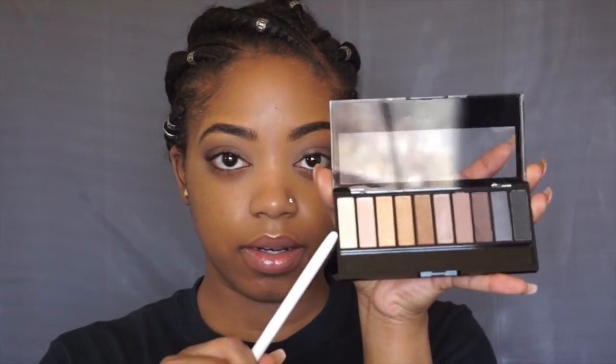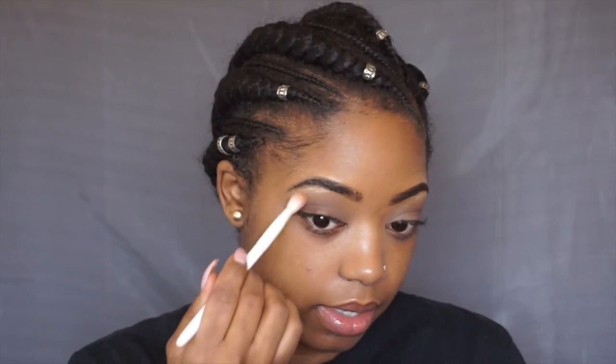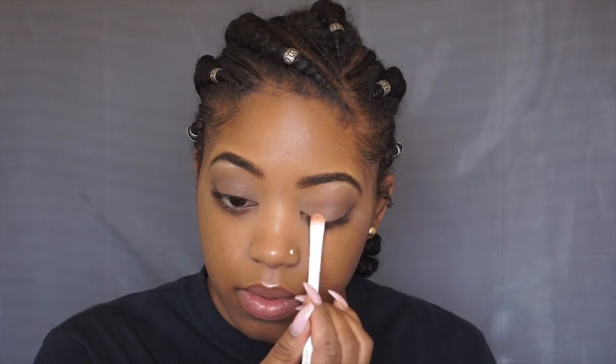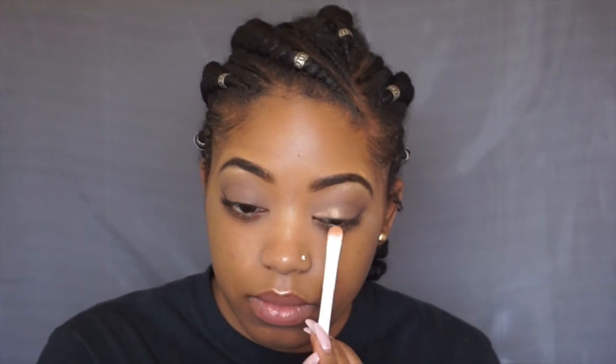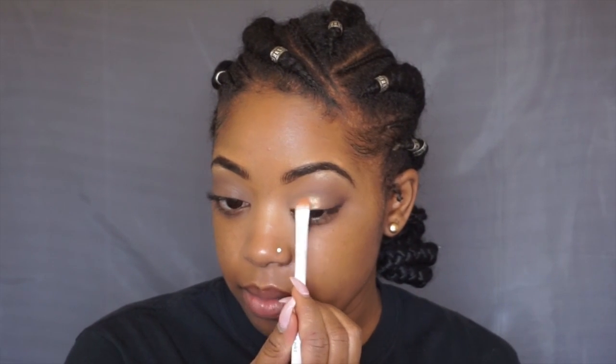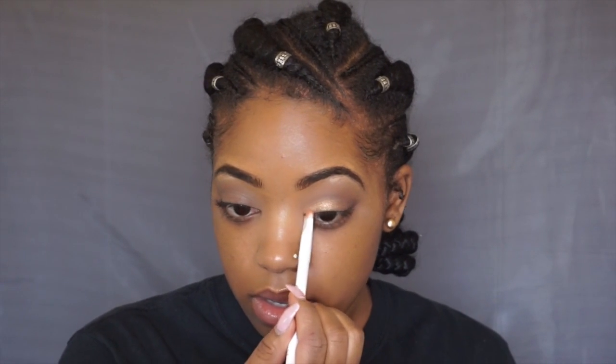Taking the shade here on the end with the flat shader brush and putting that on my brow bone. Then going back in to make sure that's blended out. I'm going to take this gold shade — I sprayed it so I could get more pigment — and just pat that on. These shadows are pretty pigmented so far, though I do find myself having to pick up a lot of product.